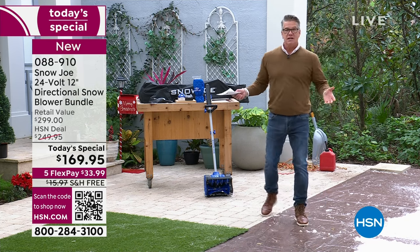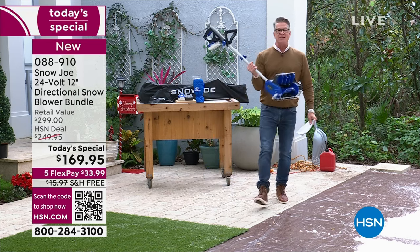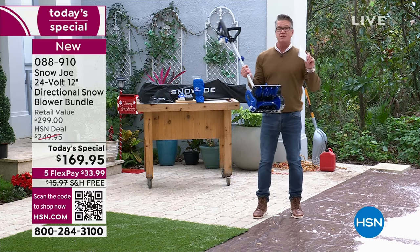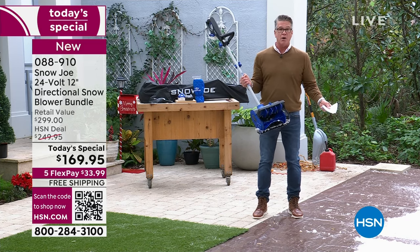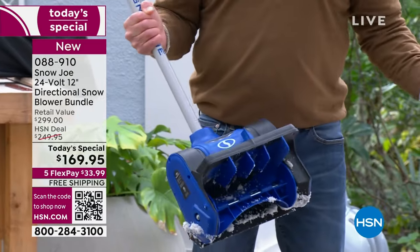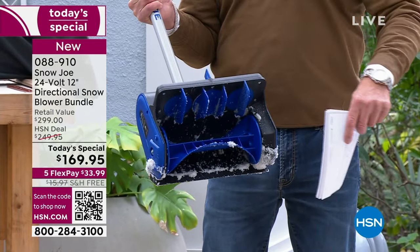Best part is it only weighs 12 pounds. There are no cords — it's got that amazing Sun Joe battery. Sun Joe and Snow Joe are known for their batteries, which is why you get almost up to an hour of run time. You don't have to worry about plugging anything in.